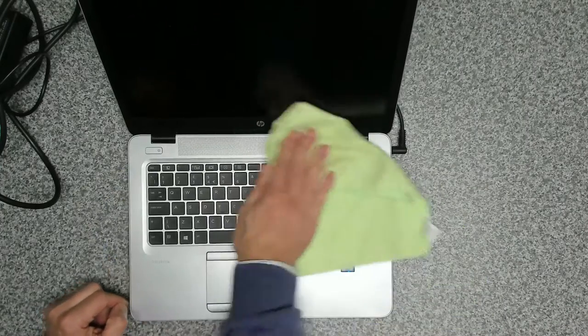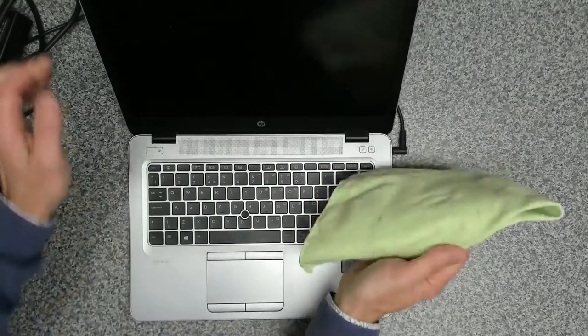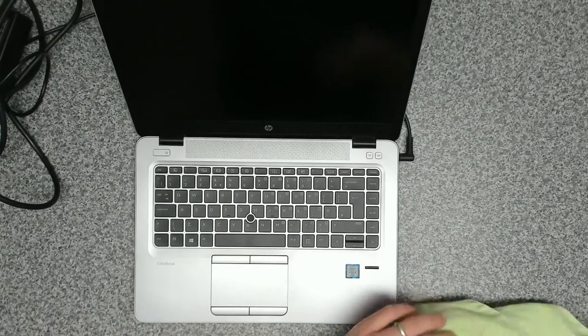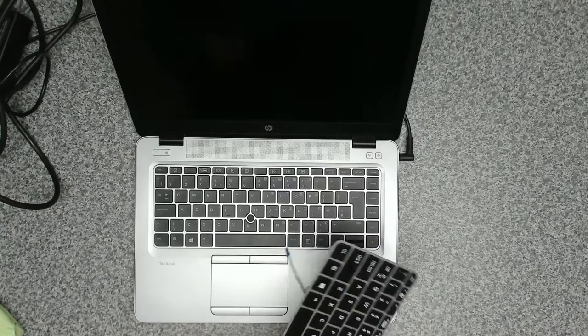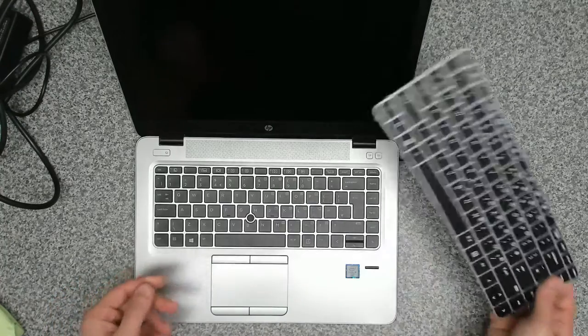Take a soft cloth just to give this a wipe over and get the screen clean. And that's it — that's all repaired. That's how you change the keyboard with the backlight and the little tracking dongle in the centre. It is now good as new. If you found that video useful, give us a thumbs up, don't forget to subscribe to the channel, and thanks for watching — we'll see you in the next one.